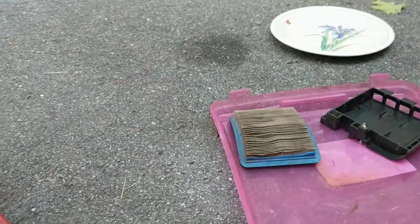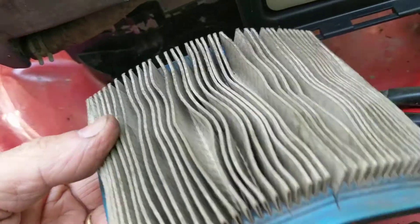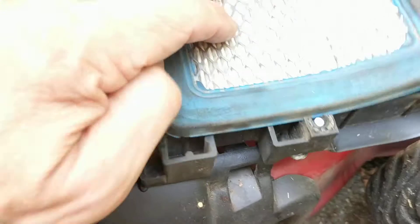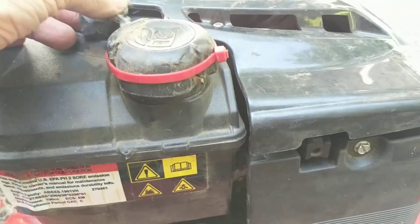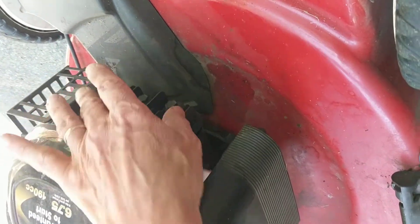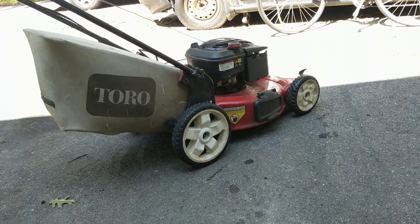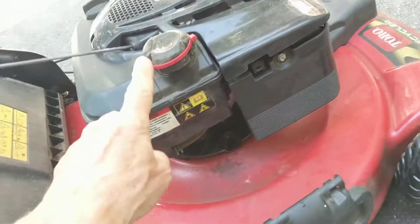Now I'm ready for the air cleaner and air cleaner cover. When I took the air cleaner off it was really loaded with dirt — I brushed it out but it's still very dirty and probably needs a new one. For now I just want to get this thing running. It snaps in here and there's a bolt for it, tightened with a flat-head screwdriver. I reattached the spark plug — I actually gave it a few pulls before I realized it wasn't reconnected.